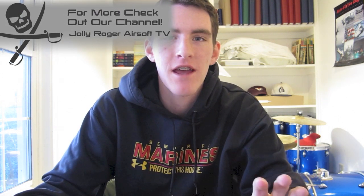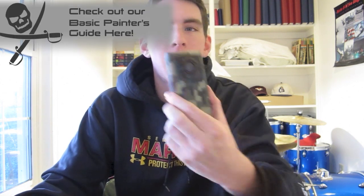Hey guys, it's Nelson here from Jolly Roger Airsoft, and today we're continuing our series on painting your guns by showing you the digital stencil method of camouflaging. This one is probably my least favorite because I can never achieve the best looks — it's very time consuming and it takes a long time to cut out the stencils. But you can get some really neat results if you dedicate yourself and do it right.